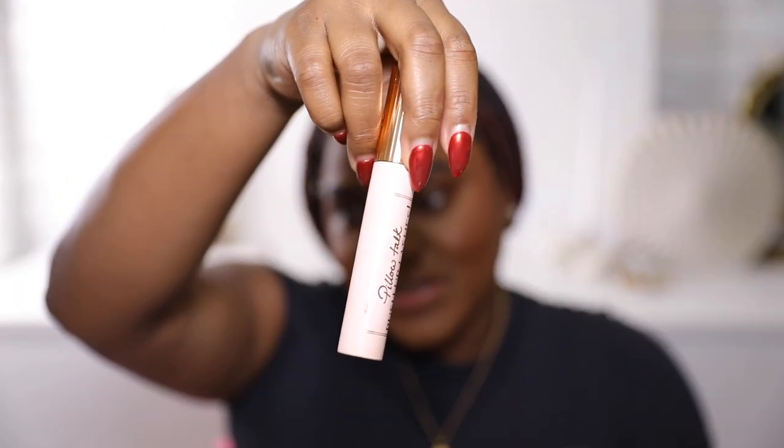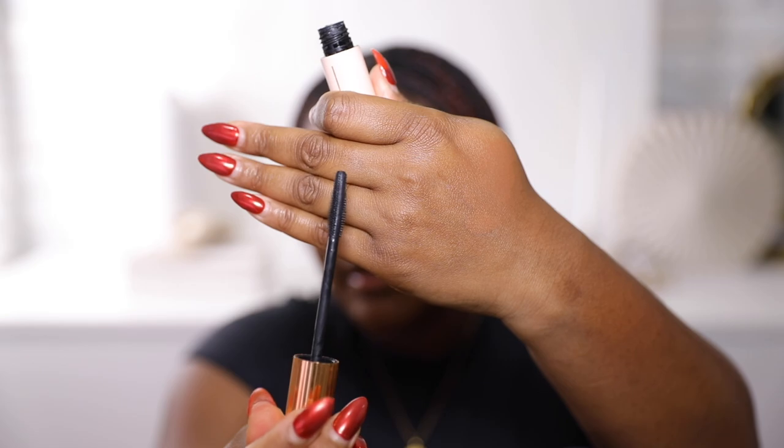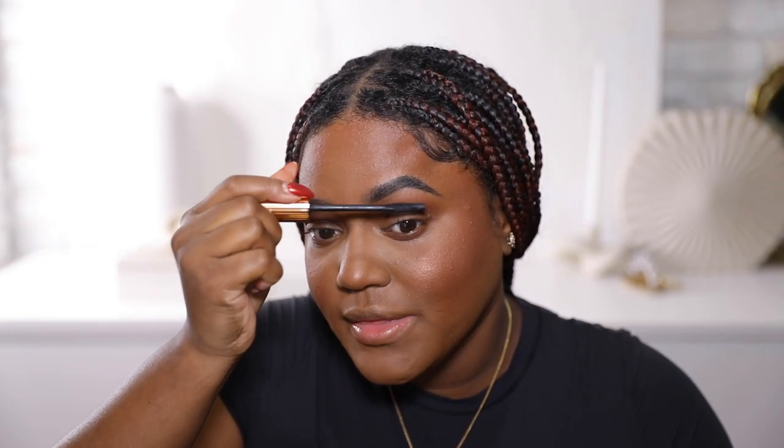A few things that I really love from Charlotte Tilbury — the mascara is one of those things. The Pillow Talk Push Up Lashes — this mascara is so amazing. I really love the wand. Personally I feel like the wand is like 90% of what makes a mascara good — maybe 70%. You can have an amazing formula but if the wand is not right, it's useless.